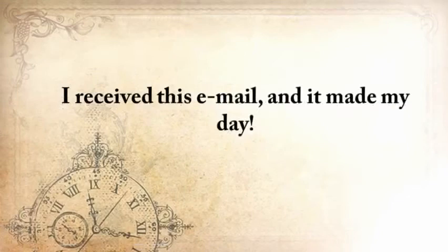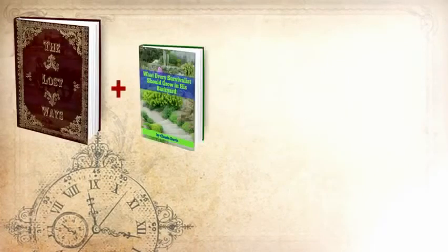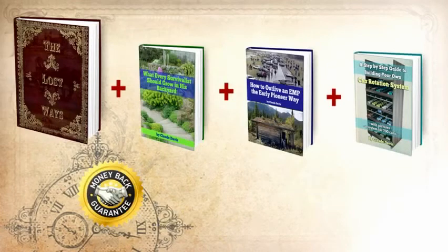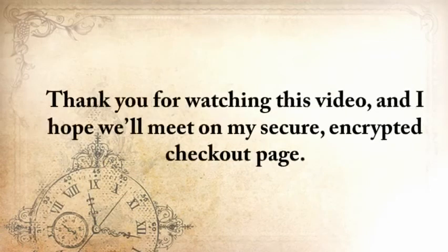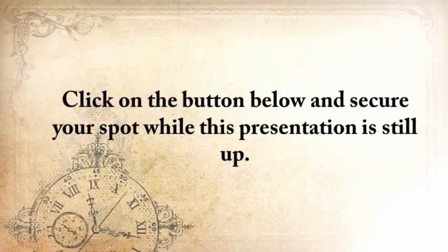Here's my handshake deal to you. You'll get The Lost Ways plus three bonuses: what every survivalist should grow in his backyard, how to outlive an EMP the early pioneer way, and a step-by-step guide to building your own can rotation system. You'll also get my full handshake money-back guarantee for 60 days and unlimited email access where you can ask me whatever you want. Not for $124, but for only $37. This deal simply can't get any better than this. Thank you for watching this video, and I hope we'll meet on my secure encrypted checkout page. Once you've entered your info and submitted, you'll have immediate access to The Lost Ways and the bonuses. Click the button below to secure your spot while this presentation is still up.